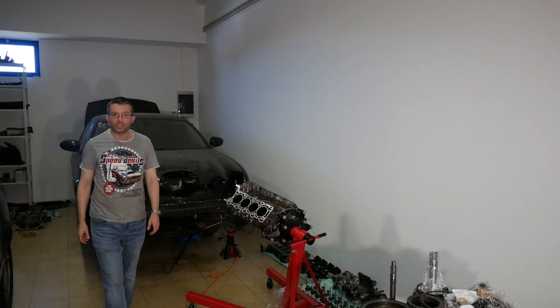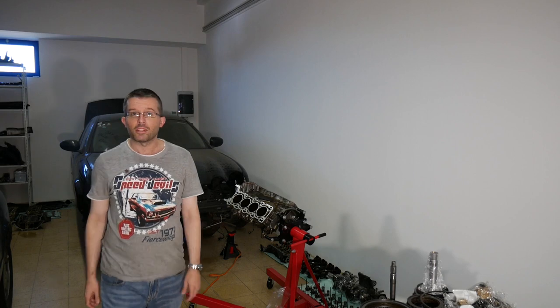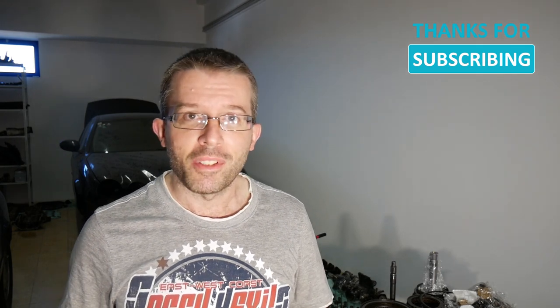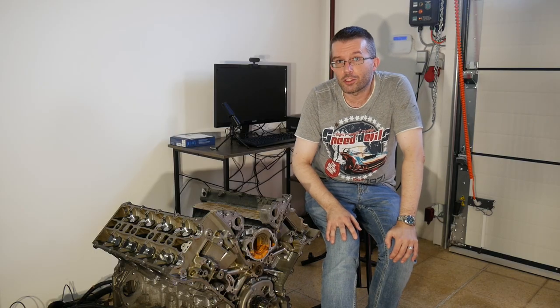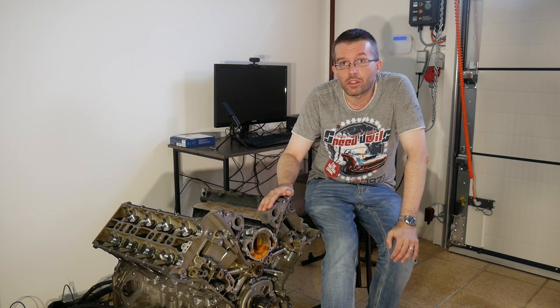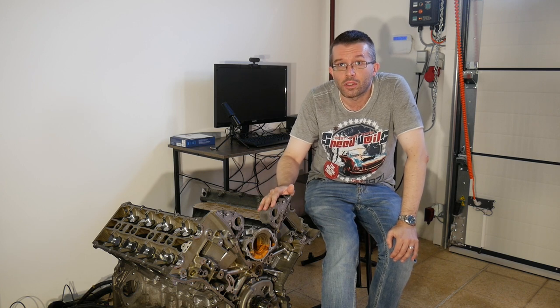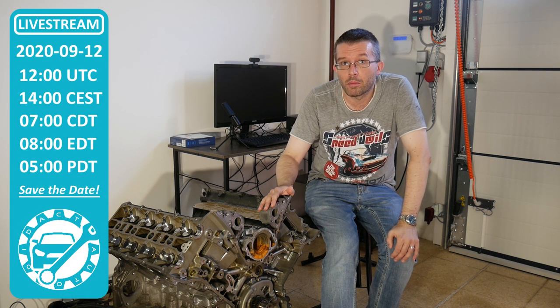Hello everybody and welcome to day 46 of my Jaguar S-Type Rebuild Series. First, I want to thank all of you who joined last week's live stream despite its crappy video and audio. I still don't know how I got that kind of quality out of really good equipment. I will give it a second try and complete the disassembly of the replacement engine including all the measurements during another live stream on next Saturday, 12th of September at 12 o'clock UTC.